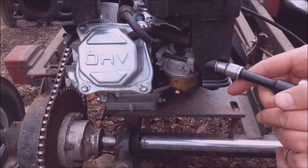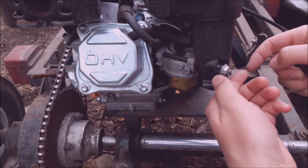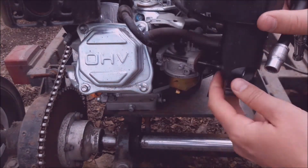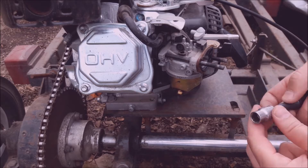Now that I know it's the carburetor, I'm going to remove it by taking off these 10 millimeter nuts and removing the air intake box. You can easily slide it off and just put it up on top by the gas tank — somewhere out of the way — and that gives you access to the carburetor.